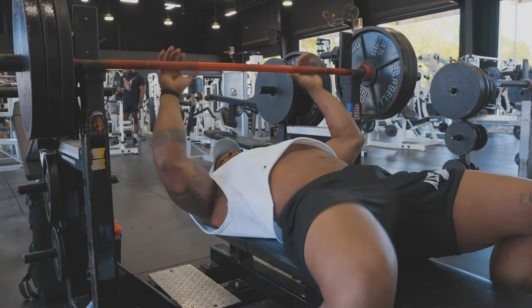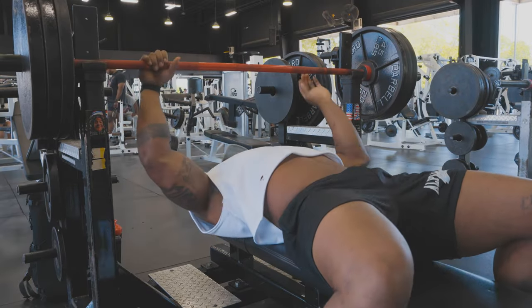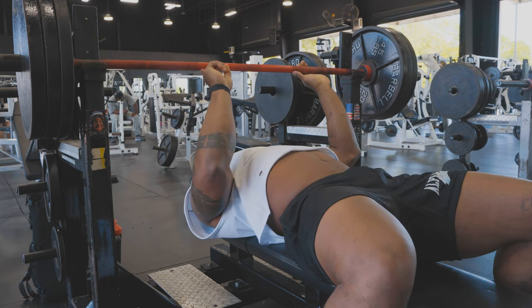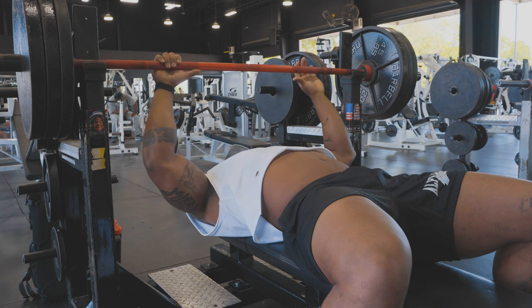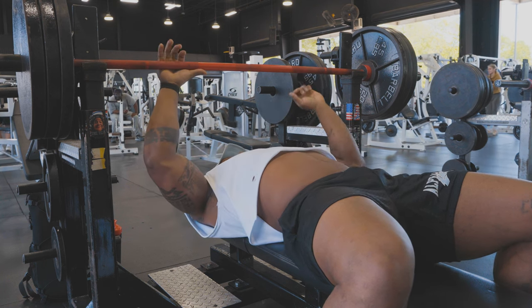Alright, 315 for five. My grip — I do a power grip, not out wide. My grip is always where that solid knurling meets the tip of my thumb. My thumb is always on there; sometimes the first crease of my thumb is right there on the bar.